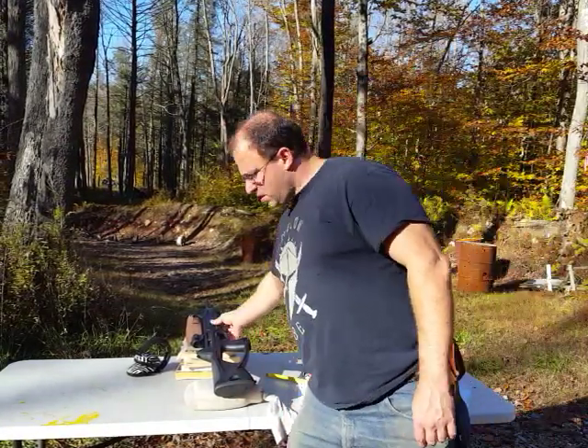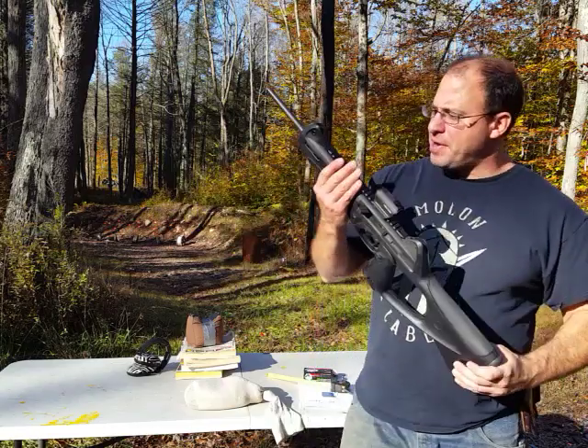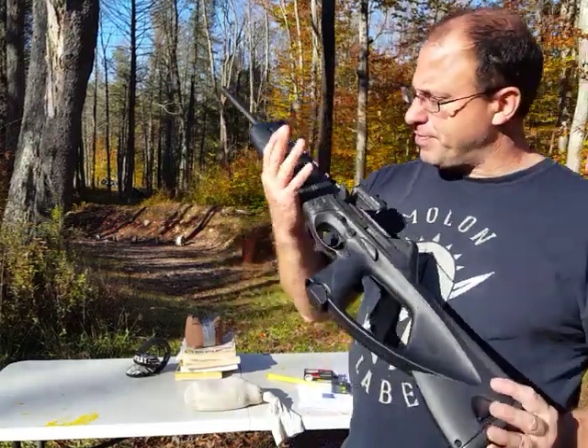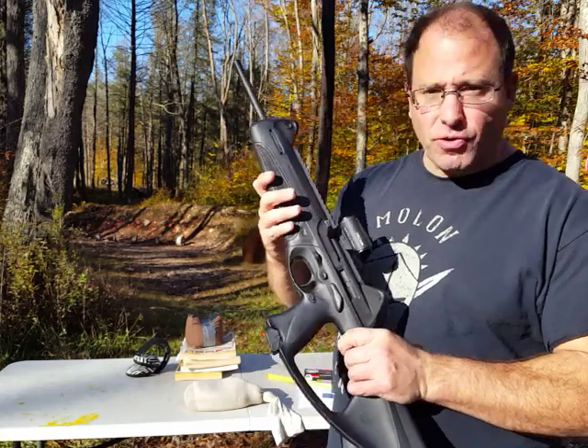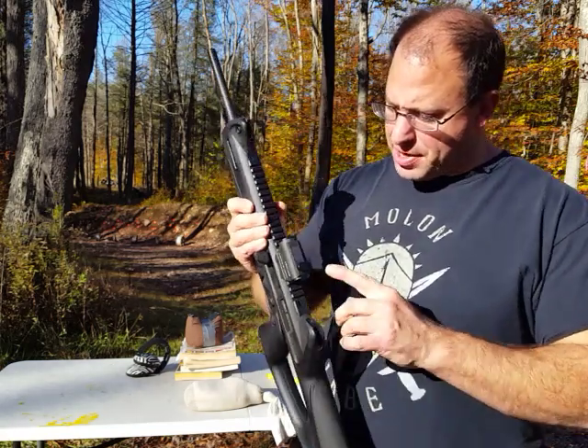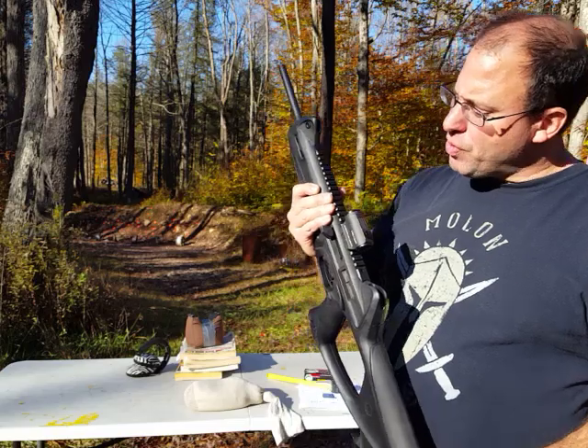Hello and welcome back. I want to talk to you guys a little bit more about my Beretta CX-4 rifle. This is a 9mm rifle. I have a Holosun 403 red dot mounted on it — that's the solar powered red dot.